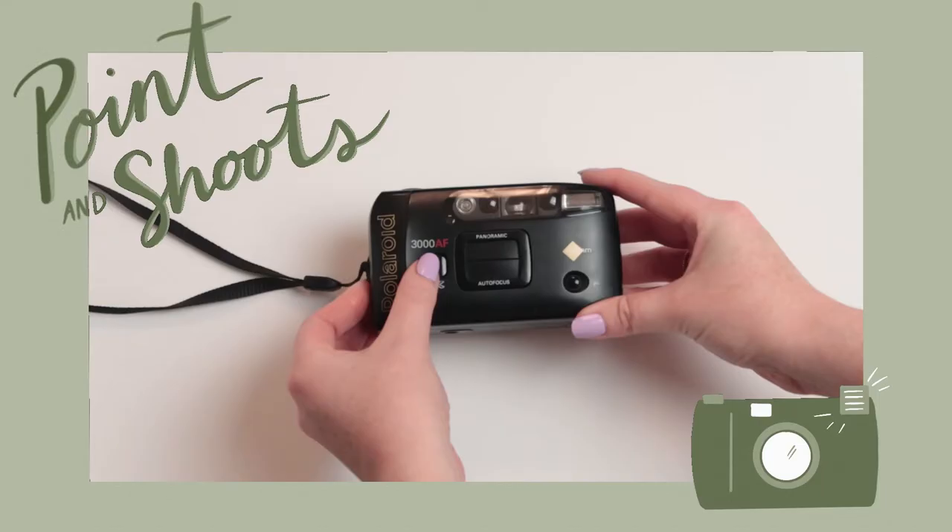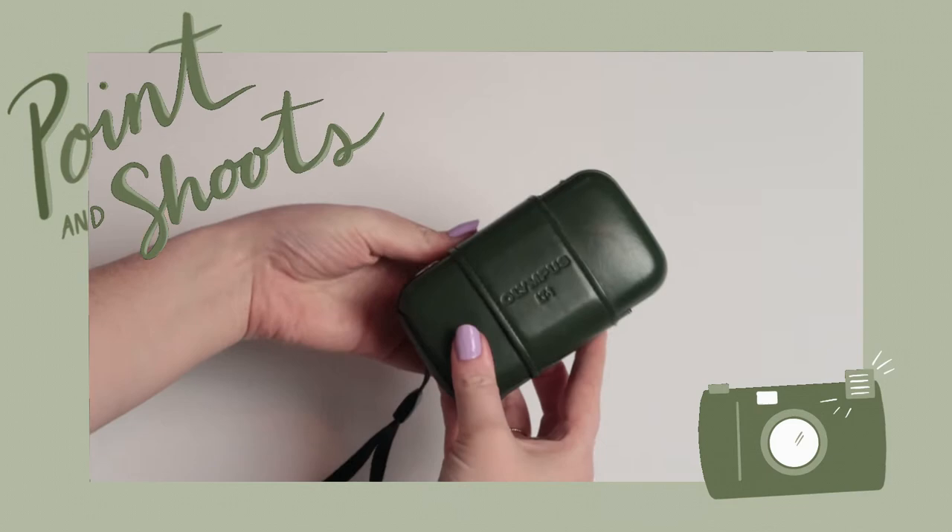Hi, I'm Emily and today we're going to talk about some point-and-shoot film cameras. If you're like me and you either love to travel or you just always like to have a camera on hand to capture your everyday memories, point-and-shoot film cameras are definitely a great option because they're so small and compact. The iPhone can only do so much — there's just something that hits a little bit different about a film photo.